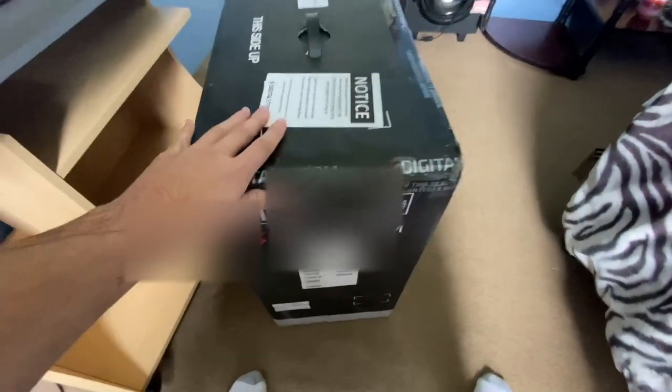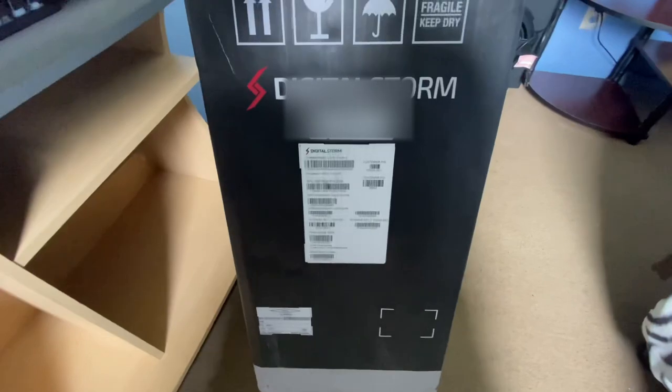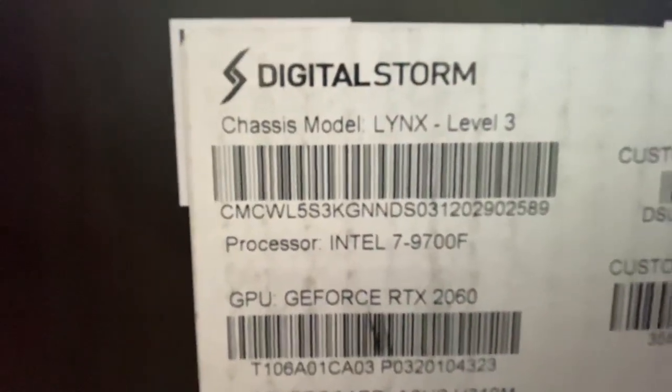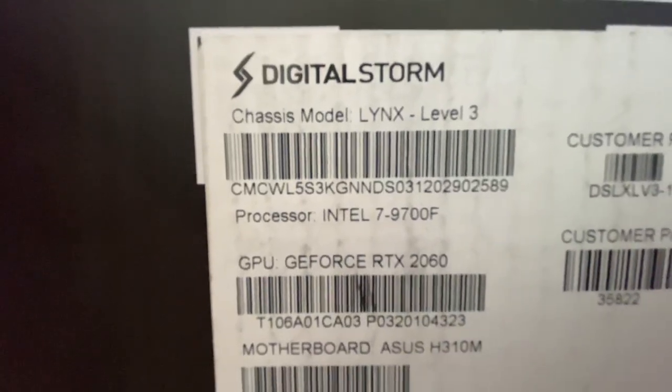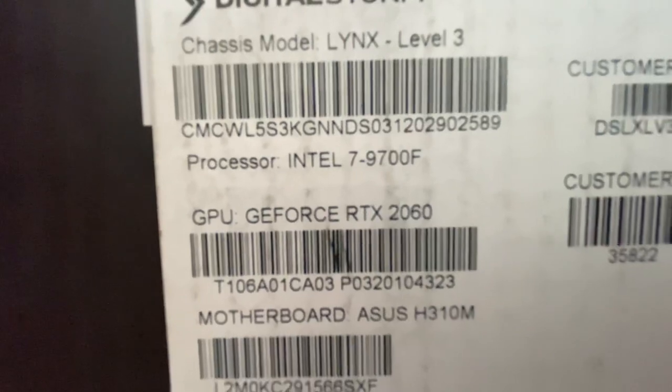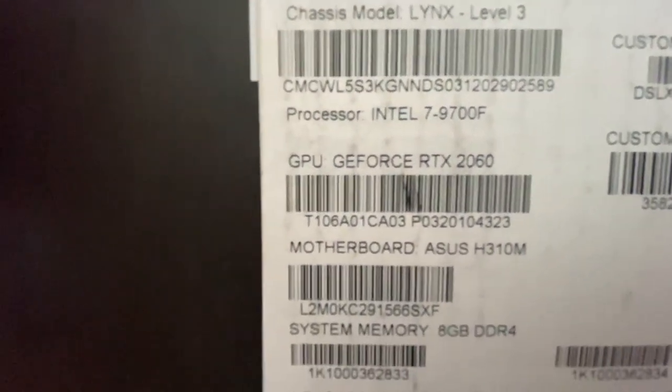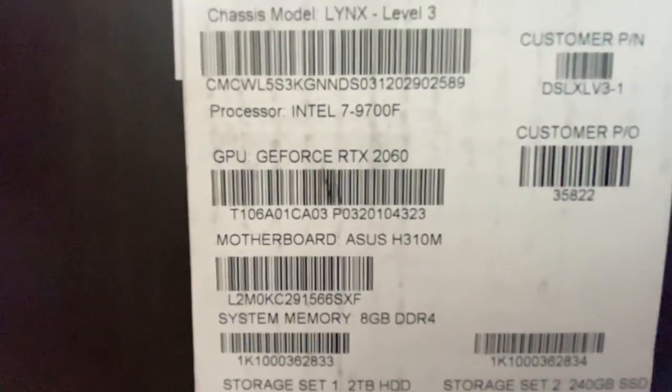Hello everyone, today I'm going to do an unboxing of the Digital Storm Level 3 Links. Here are the specs: chassis model Links Level 3, Intel i7 9700F, GeForce RTX 2060.